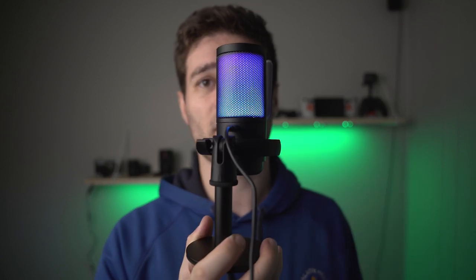I am pretty shocked that a $35 microphone sounds as good, plus with the added benefit of looking pretty cool as well. I love the little lighting effects — it's pretty great.